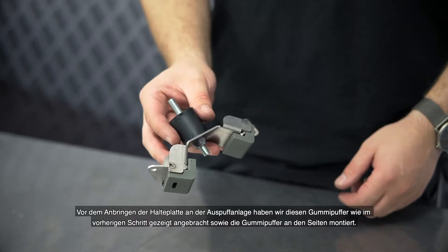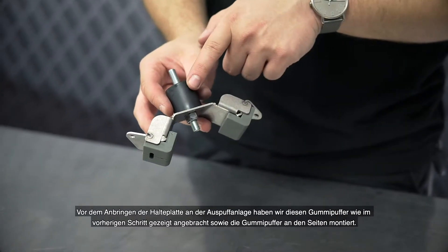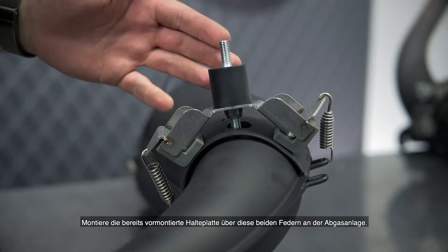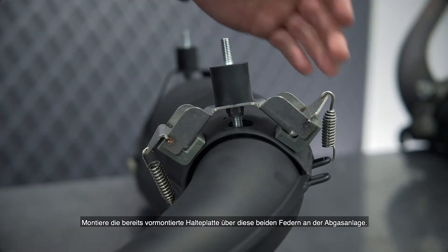Before attaching the retaining plate to the exhaust system, we installed this rubber bumper as shown in the step before, and also the rubber bumpers on the sides. Install the already pre-assembled retaining plate on the exhaust system via these two springs.